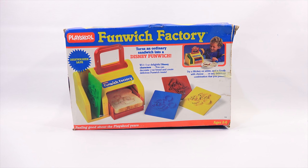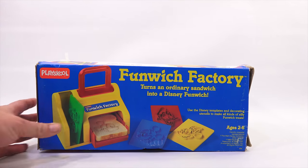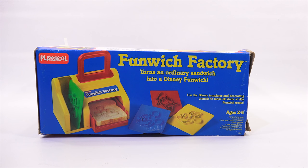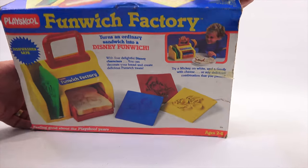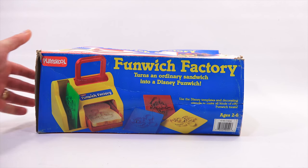Feeling good about the PlaySchool years? It's item number 524. It says that all over the box, even in this bottom right corner. It tells you and shows you more pictures there in more detail. Use the Disney templates and decorating utensils to make all kinds of silly Funwich treats. I do like to show you these vintage boxes so you can kind of see all their different artwork.